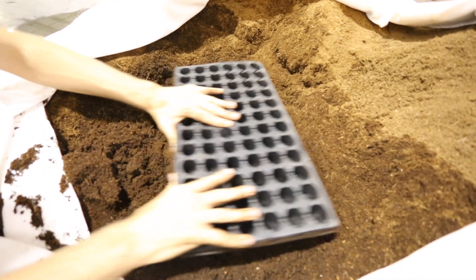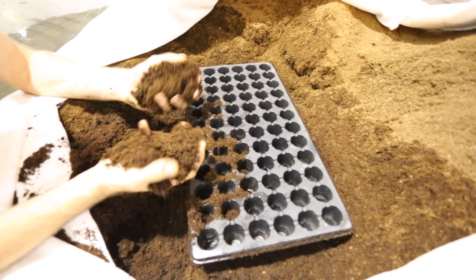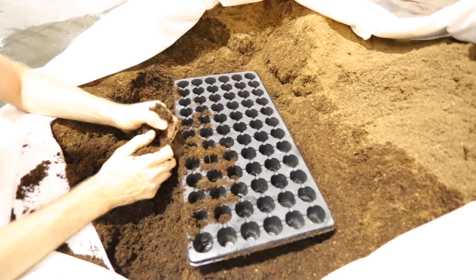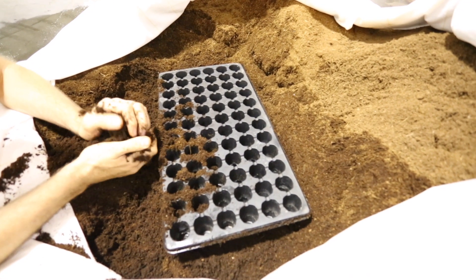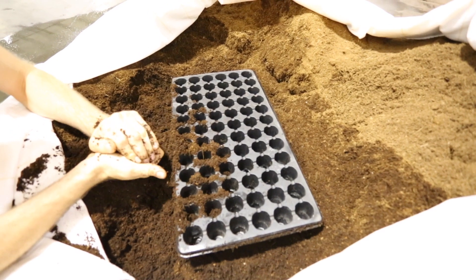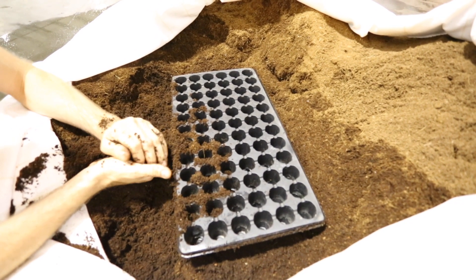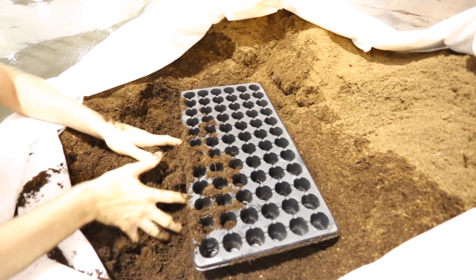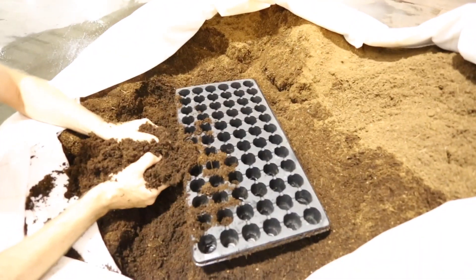This cloning method is cheap because you're using just pure coco. You don't have to buy rapid rooters, you don't have to use rockwool, you don't have to worry about cleaning your aero cloner — which is a total pain in the ass. I've used aero cloners a lot and I do like them, but if you don't get it perfectly clean, the next time you take clones they're all gonna rot out and die. This is a really cheap method that works well.